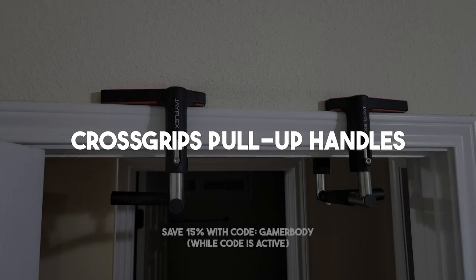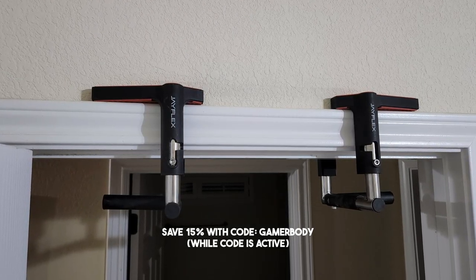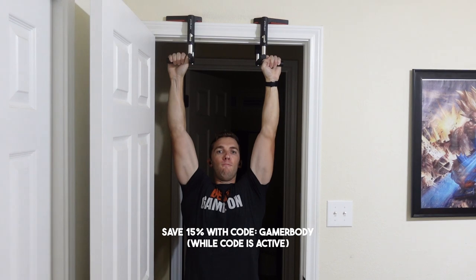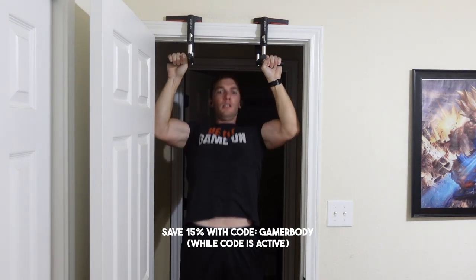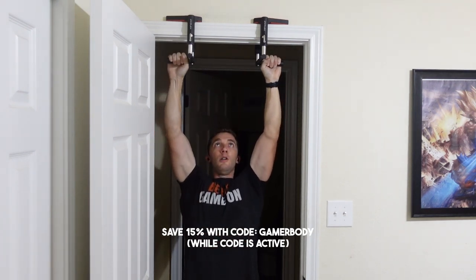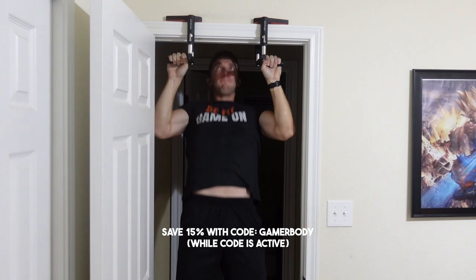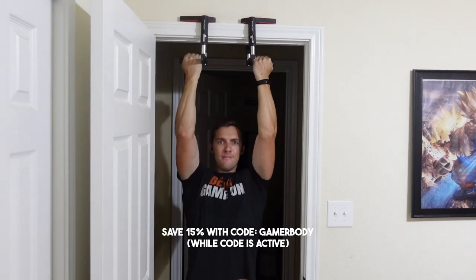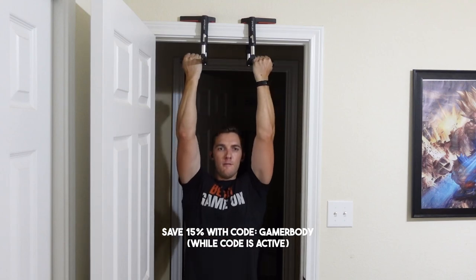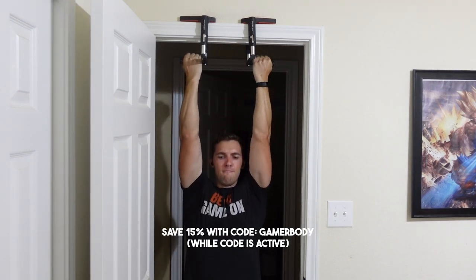The next item is also great for traveling and allows me to do overhead pulling exercises — that would be the Crossgrips by JFlex. These are more expensive than your standard doorway pull-up bar, but they are small in size so you can easily travel with them. I found they've done no door damage compared to other ones I've used in the past. A lot of door frame pull-up bars tend to leave markings or even indentations. These ones just sit on the top door frame. Make sure your door frame can support your weight, as these support up to 250 pounds.